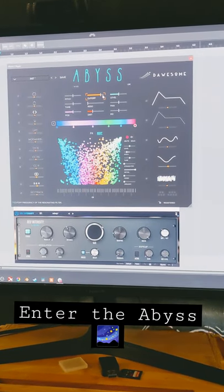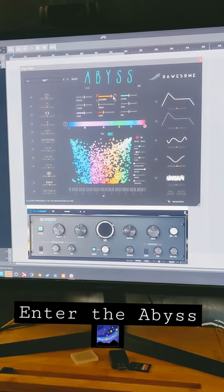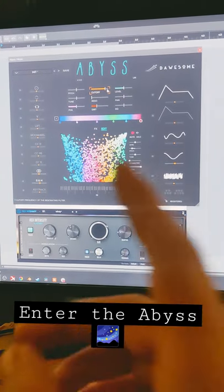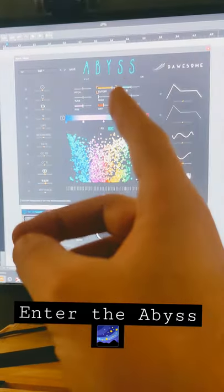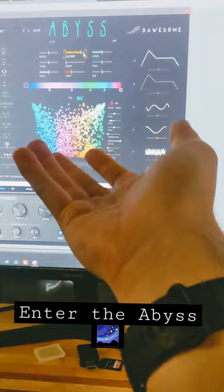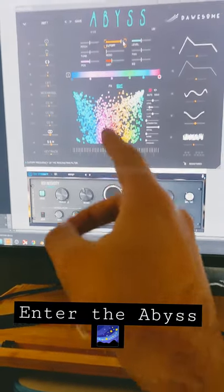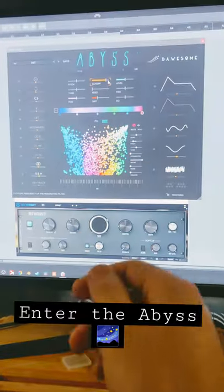If you are at all into ambient music or drone music, or maybe you just need a tool to assist you when scoring films or games, you need to go check this plugin out. This is Abyss from Dossum. It is a spectral gradient plot morphing thing. I don't really know how to describe it, but when you pair this with a decent reverb, the sound is absolutely unreal.